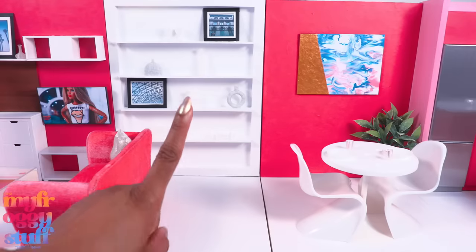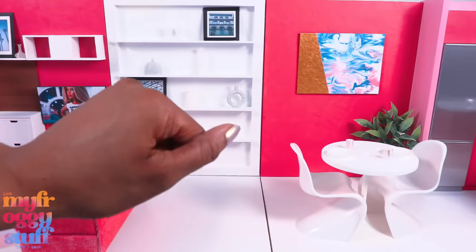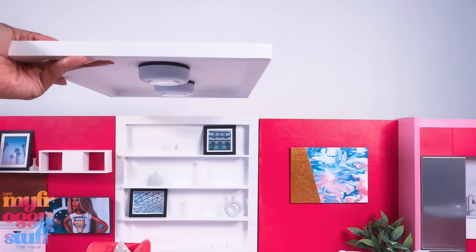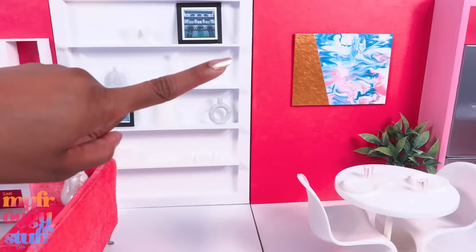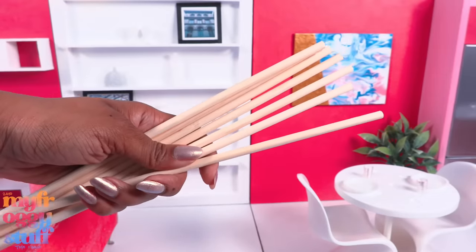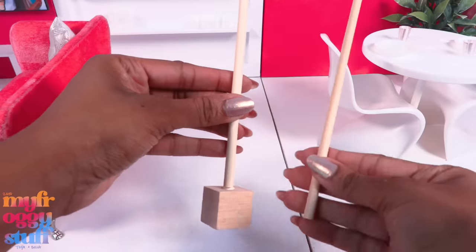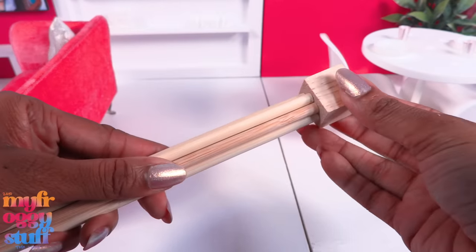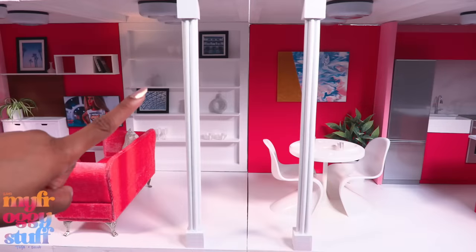If we want to add another floor, we have to add a ceiling, which means we are going to need lights. Our old rooms had tap lights, so I'm just going to reuse them. Our walls are 14 inches high, so I'm using two one-inch blocks and seven 12-inch wooden dowels. I glue a wooden dowel to the center of one cube, glue the remaining six wooden dowels around it, then glue the second block on top.